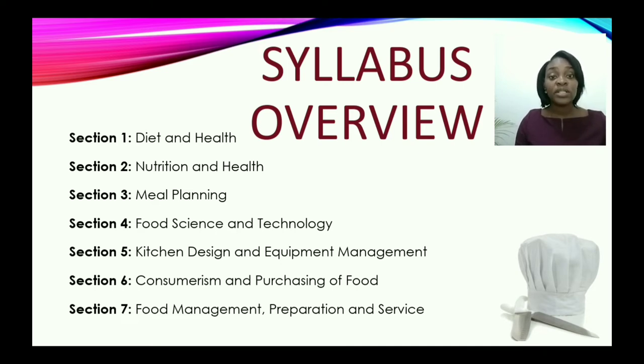For section five, we'll zoom in on kitchen design and equipment management. This section has to do with the layout of the kitchen and also the different types of tools and equipment found in the kitchen, including those that are labor saving.